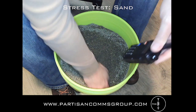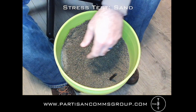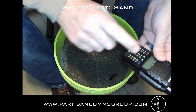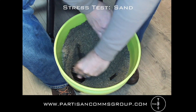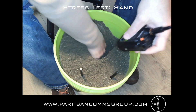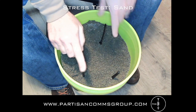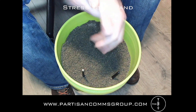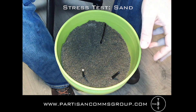We'll start with the UV5R and throw it in the sand. Next is the UV9R — the UV5R is not IP rated, but the UV9R and GT3WP are, so those should not have any issues with the sand. Last is the GT3WP, also IP rated. I'll let those marinate for a second and then let you know what happens right before the next test.